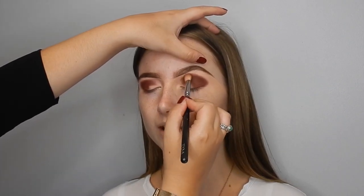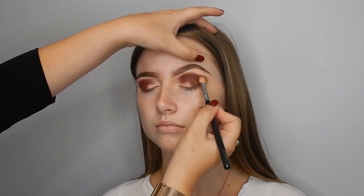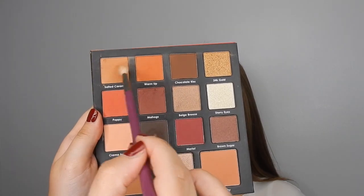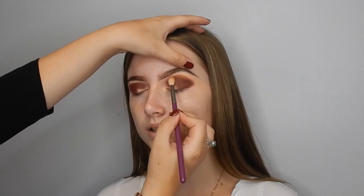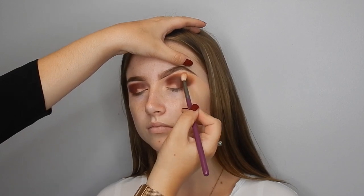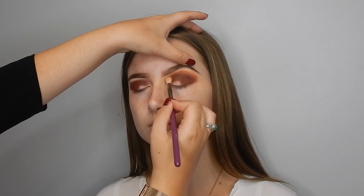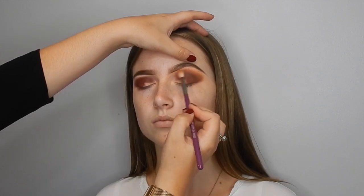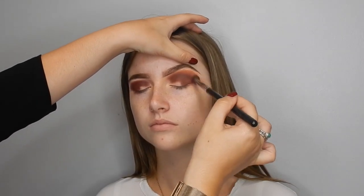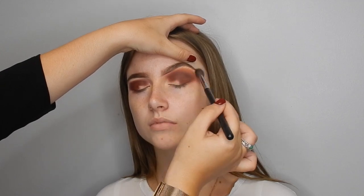I'm bringing it right into the crease — it looks messy now, but when we cut the crease it'll look beautiful. So right into the crease and on the outer corner. Then I'm taking Warm It Up and Salted Caramel on a BB22 brush from Buff and Blend. I love this little brush for blending out but keeping it nice and detailed. I'm buffing that right up into the brow bone — I love a really blown out effect. Then going in with a clean fluffy brush to make sure the edges are really nice and soft.